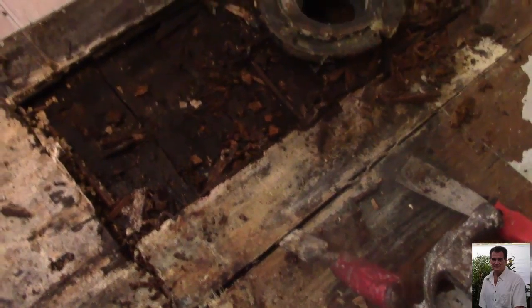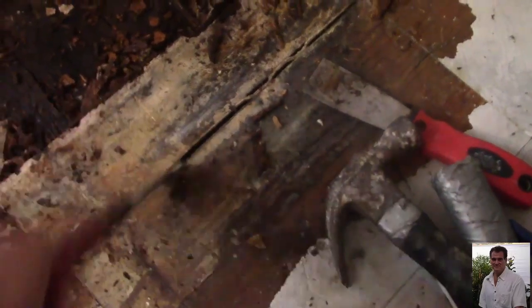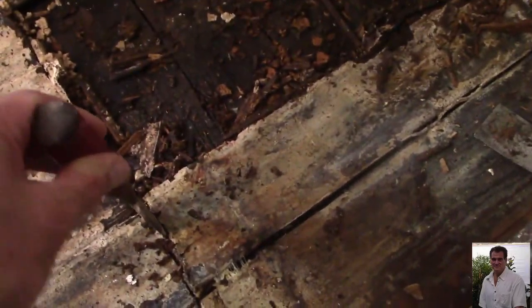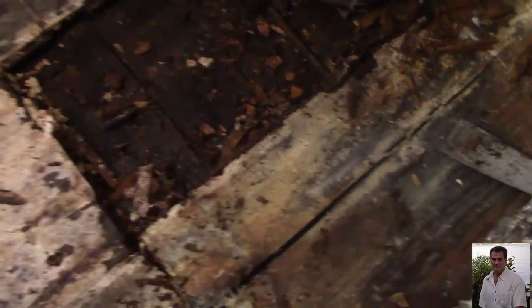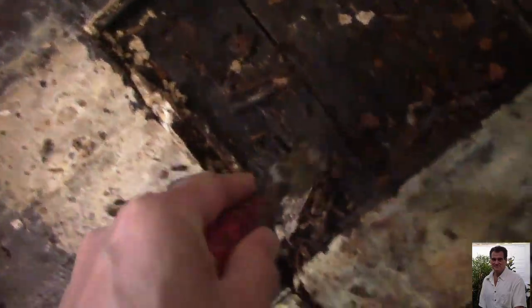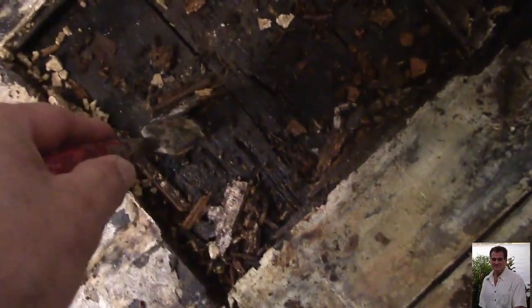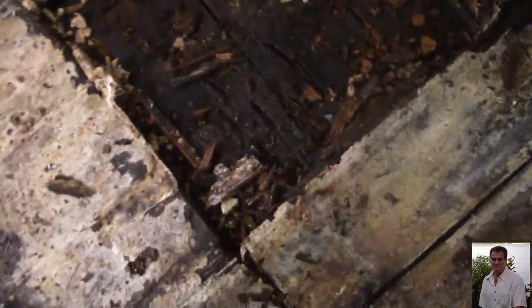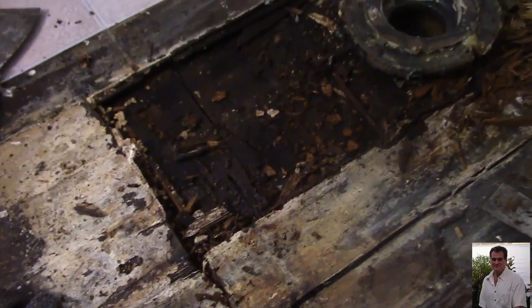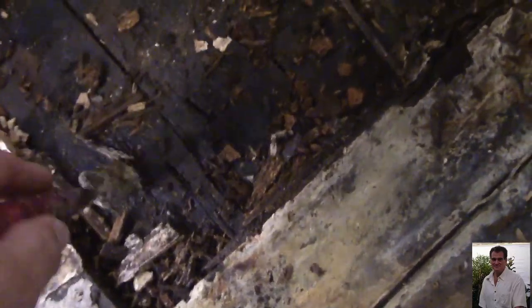I'm working on getting all the rotten wood out of here. It's all damp and pretty rotten. I'm using a chisel and hammering down to cut it, then I'll take out the boards — I'll probably end up doing these two. There are two layers here that go down into the basement, so I've got access to the bottom side if I need to.